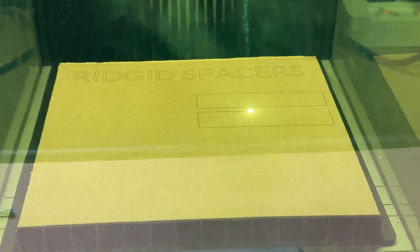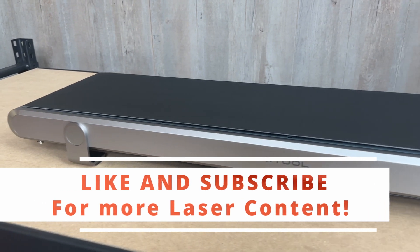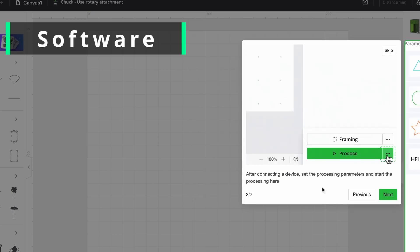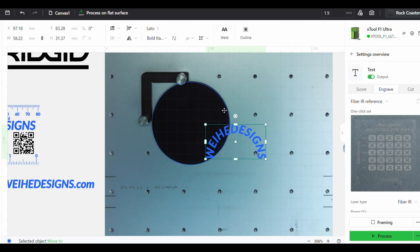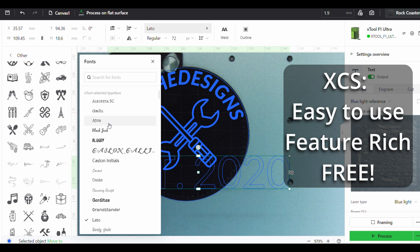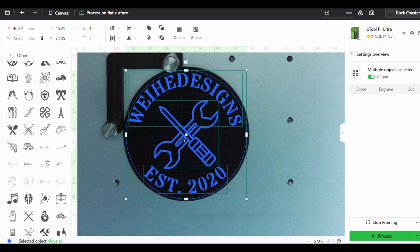The Ultra is bigger and more powerful than the standard F1. The work area is 220 by 220mm, but it can be expanded with the conveyor. I'll be talking more about the conveyor in a future video, so like and subscribe if you want to see that. Another thing that makes the X-Tool ecosystem so fast and convenient is the impressive integration with X-Tool Creative Space. I've been using Lightburn for a couple years now, so I'm still getting used to X-Tool Creative Space, but overall it's easy to use, has tons of features, and it's free. Having an integrated ecosystem just makes the user experience a little bit simpler and easier.